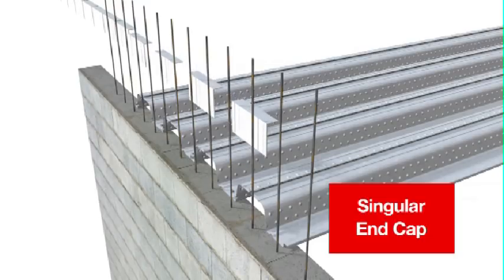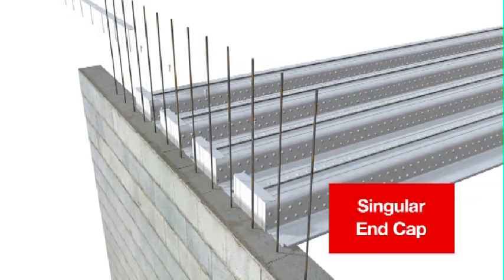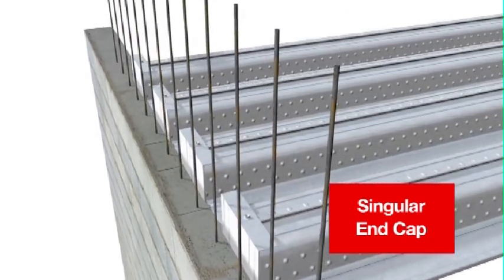Bundles are cut on-site into 200mm lengths using a metal-rated cutting disc. Masonry blocks must be solid-filled and developed structural strength before laying and pouring the Comfloor. Care is also required to ensure the grout is smoothed off, providing a flat surface for fixings, and the reinforcing bars do not clash with the Comfloor seating area. Fix the Comfloor into the grout to avoid unsightly damage to the block work.